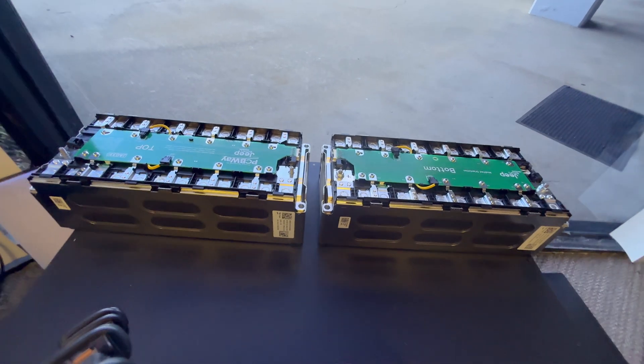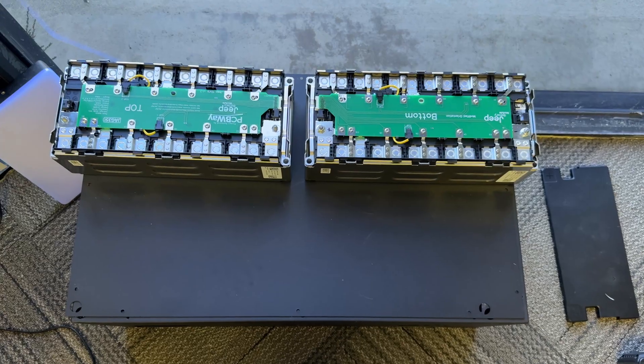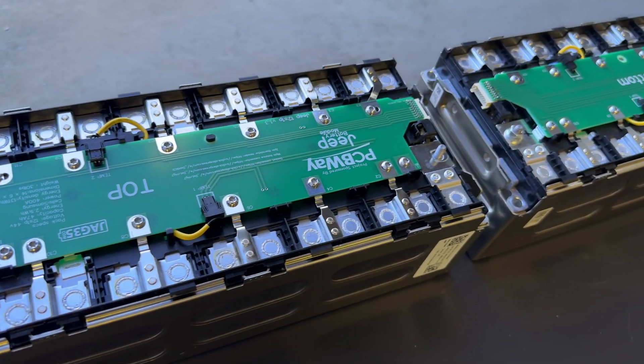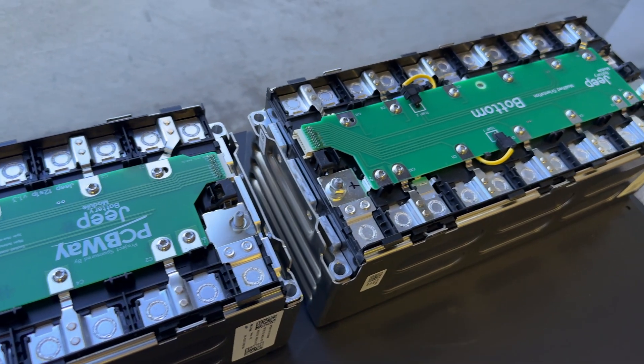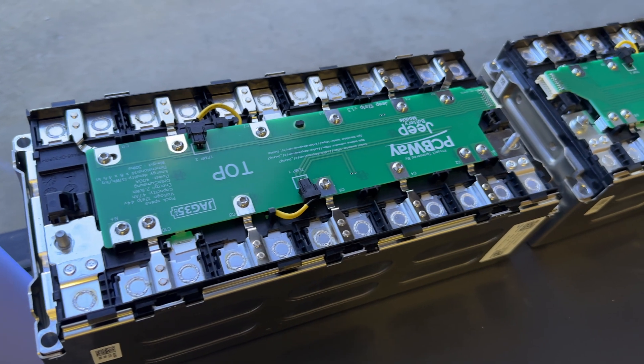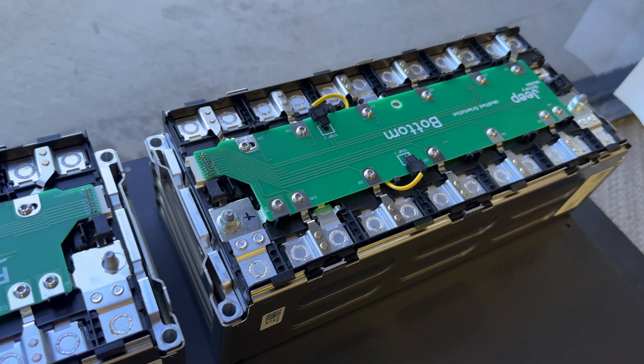You can use these batteries for pretty much anything — electric conversions, golf carts, DIY projects. Quick video today just to share that we've finalized the design with those new features. This is version 2.1 or 2.2 of the board, and the latest version is on the PCBway page so you can download it — not the earlier version that lacks this functionality. If you want them ready to go, head to our website. If you want them unmodified, there's also a drop-down menu option.